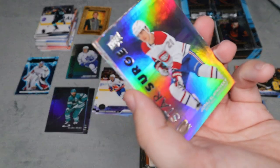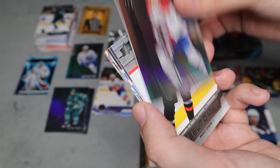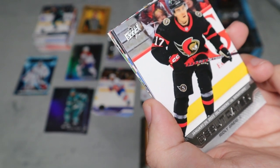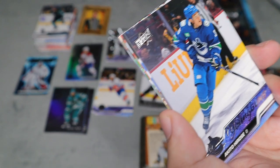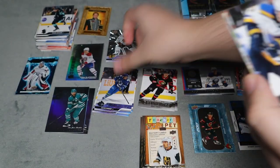We have a really nice card — not going to try to pronounce the name — and a Debut Date for an Ottawa Senators player, Ridley Greig. I do like the Sens, so that's a nice one for me. We also have a Young Guns for Hyro which I actually like, so that's a really cool one.